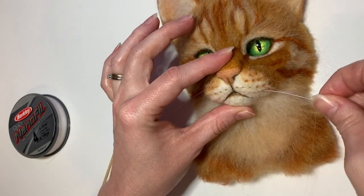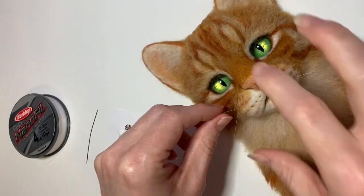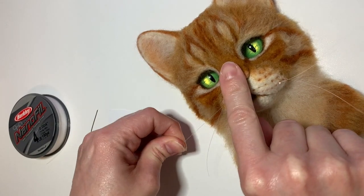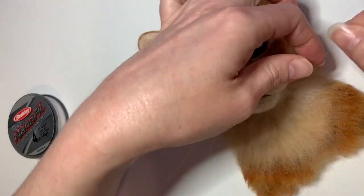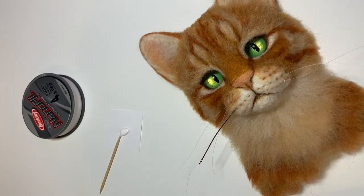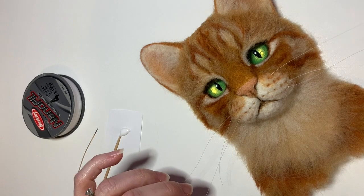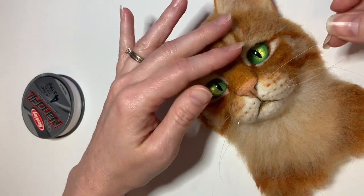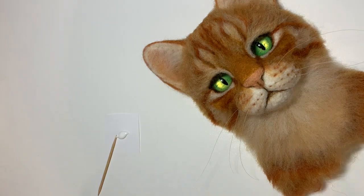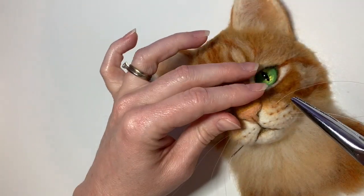I'm going to repeat this process with a whole bunch more whiskers — not every single whisker the cat has, but I try to put it in at one of the dots I made and then pull it through a different dot on the other side. I usually get pretty lucky and it lines up perfectly, but not always, so you'll see a couple of times I have to adjust it. I'm aiming to make the whiskers fairly evenly spaced out on the muzzle — a few up higher, a few down lower, some in the middle, so it kind of looks believable.